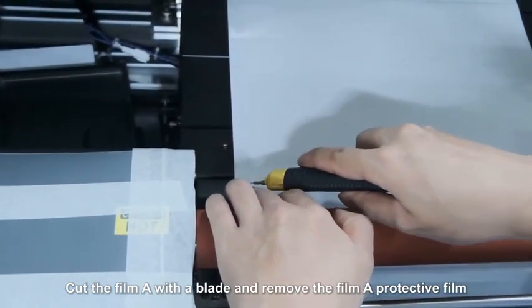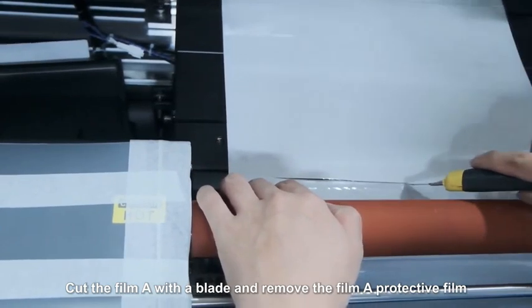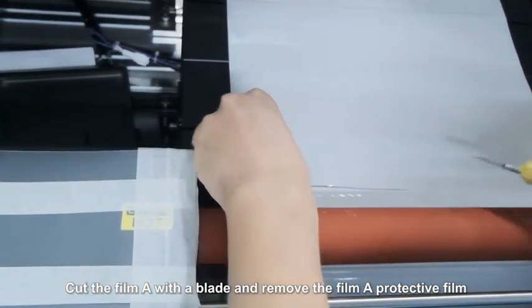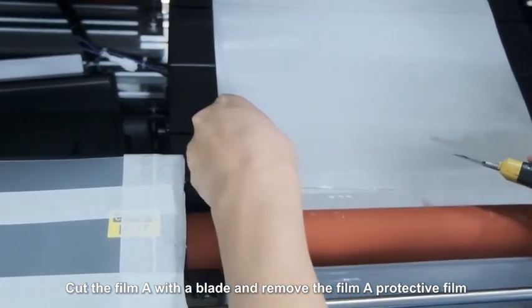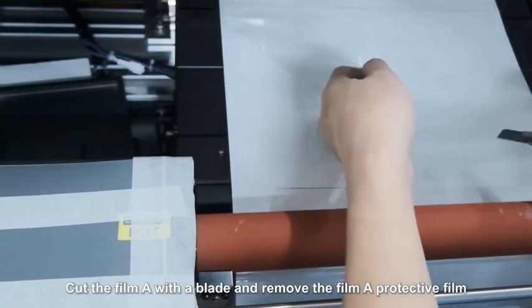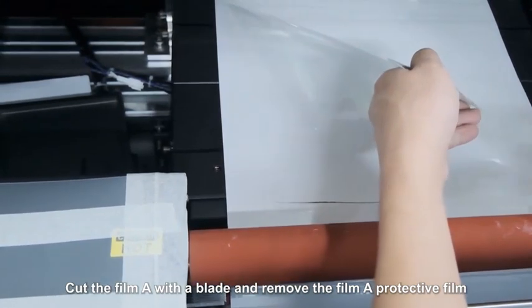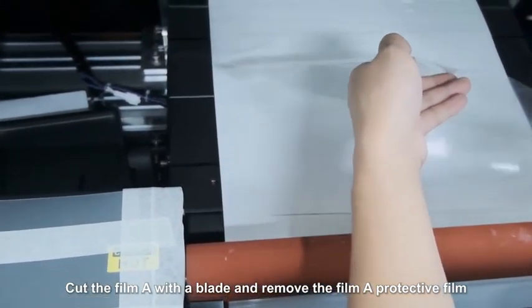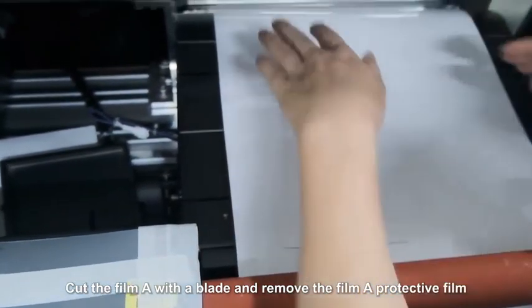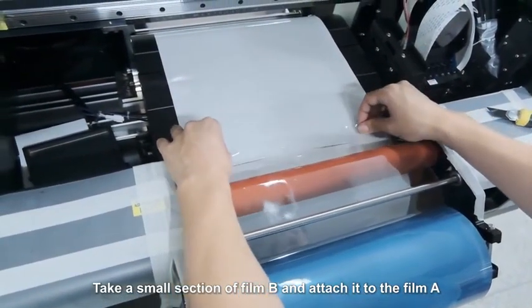Cut the film A with a blade and remove the film A protective film. Take a small section of film B and attach it to film A.